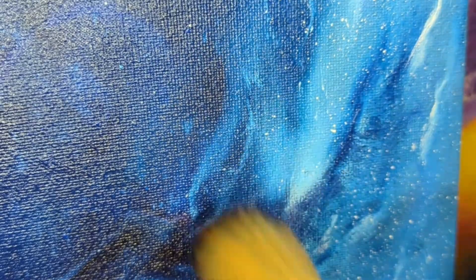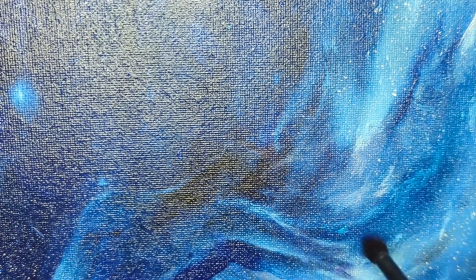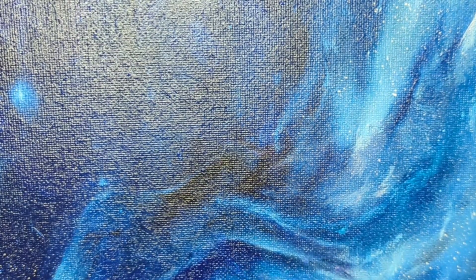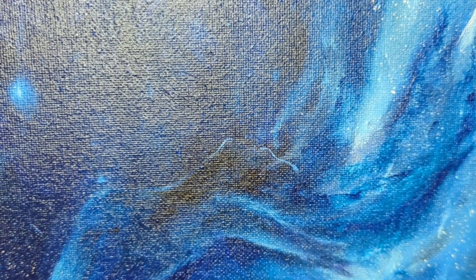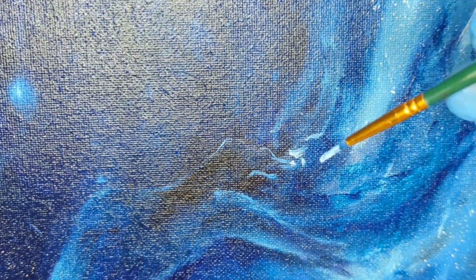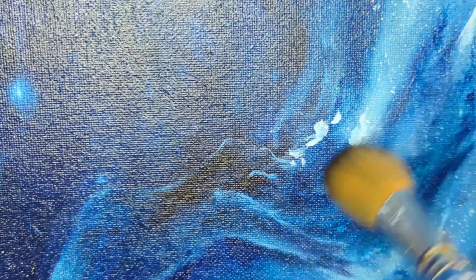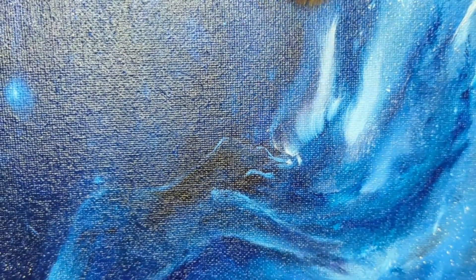My third tip is to use fluffy brushes. I started out going the really cheap route with using makeup blending brushes. These are a fantastic cost-effective way of getting really great blending. The only drawback to using the cheaper makeup brushes is the hairs might shed out into your painting, so you have to be very careful and take really good care of those brushes. I learned the fluffy mop brush trick from Lanchin, who was one of the first YouTube painters that I found when I went looking for instructions on YouTube on how to paint space.